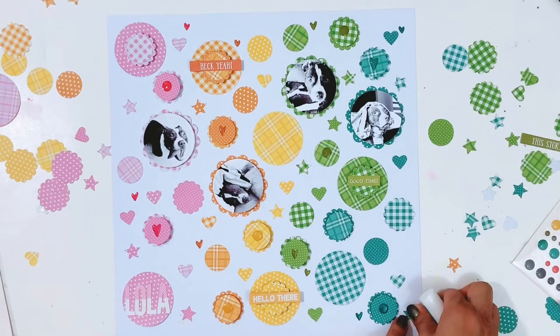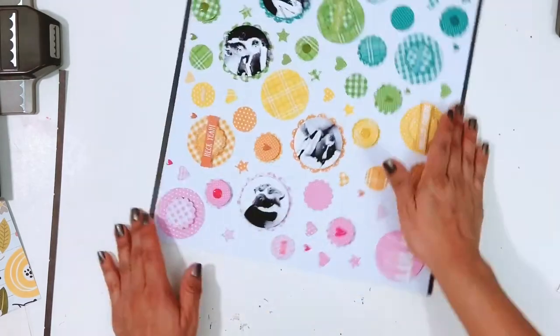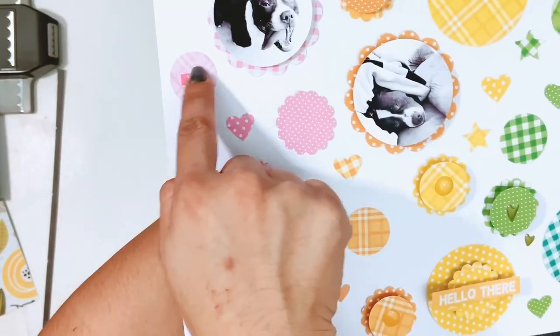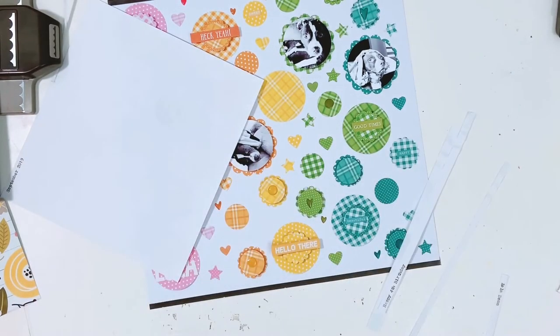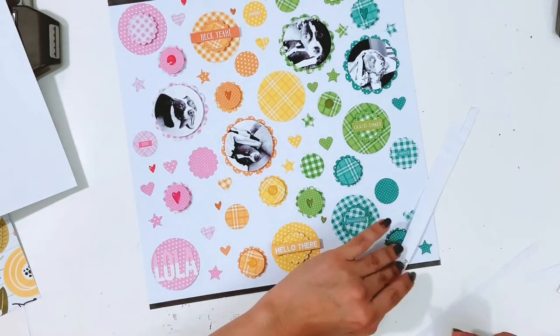I go through and add some little tiny stars and hearts to spots that feel bare, and I add a couple more smaller punched pieces to the layout. The last thing I do is add the strips of black to the layout. I also add some word stickers — I didn't get that part filmed, so I'm just showing you the stickers and where I'll place my journaling, which you'll see in the still shots at the end. Here's my journaling from the typewriter, and I'll get those strips cut up and add them with wet glue to the yellow circle.